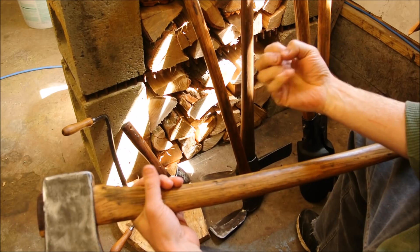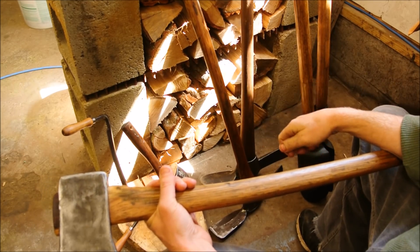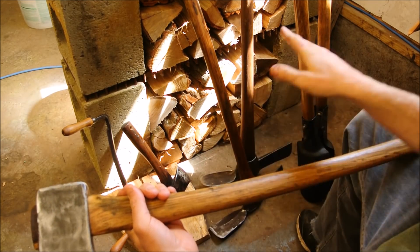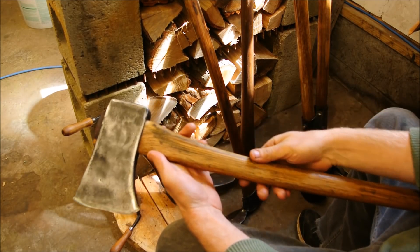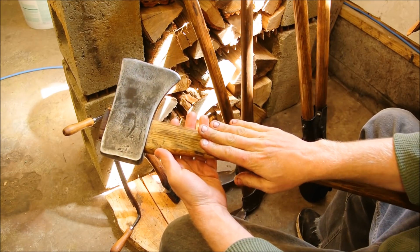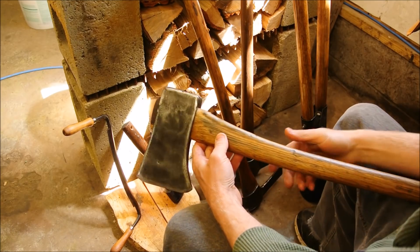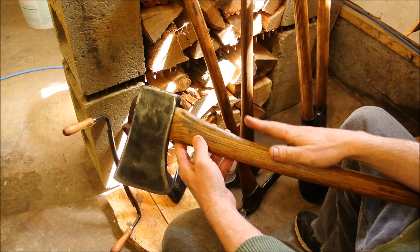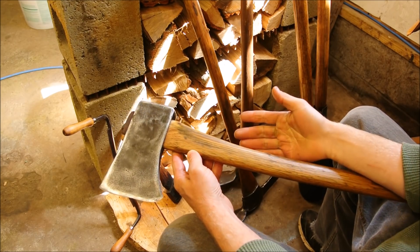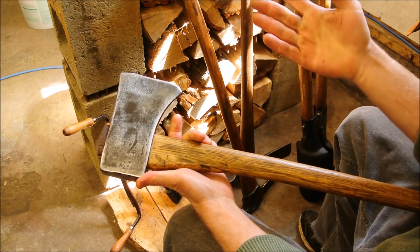Wood gets dry and cracked and bleachy looking, and the thought makes me cringe what it'll do to my fingers. So, sandpaper — sand it first, get it smooth. Then blow it all out with an air compressor. Get all those cracks exposed and see what you're working with. That's when you can use epoxy. You can also use liquid nails or regular wood glue — everybody knows that trick.